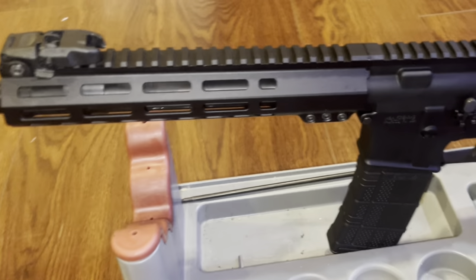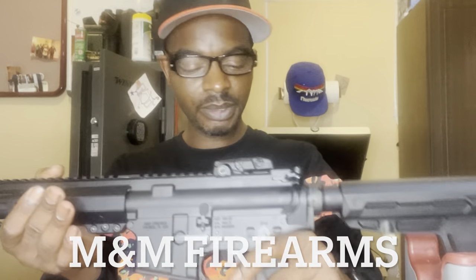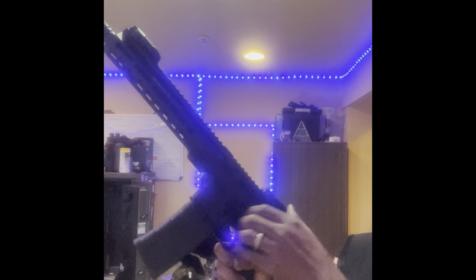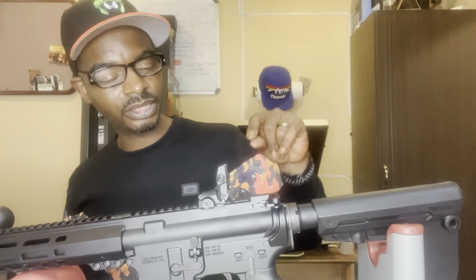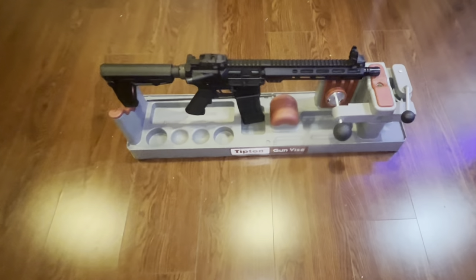I have this AR-15 — I'm sure y'all have seen it in a few videos, but I realized I never did a single video on this firearm. This is actually an AR build, and the lower is from M&M Firearms out of Valrico, Florida. We're going to do a field strip and then I'll show you guys how my AR-12 is pretty much similar to this AR-15.